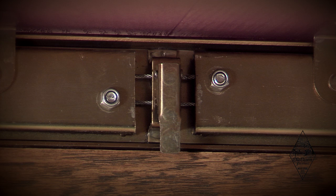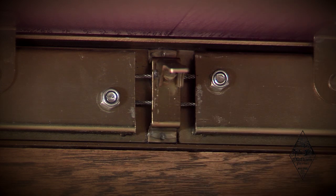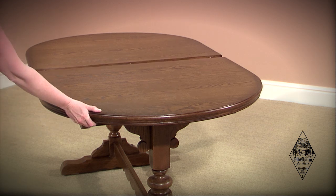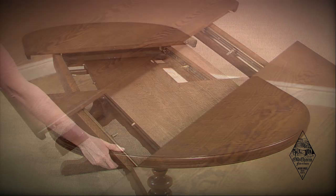Firstly, release the locking mechanism located under the table on the inside of the underframe. Stand at one end and, holding the edge of the table, pull — and both ends will open simultaneously.